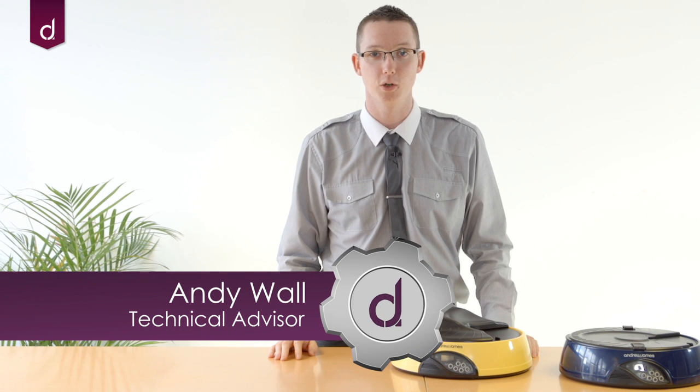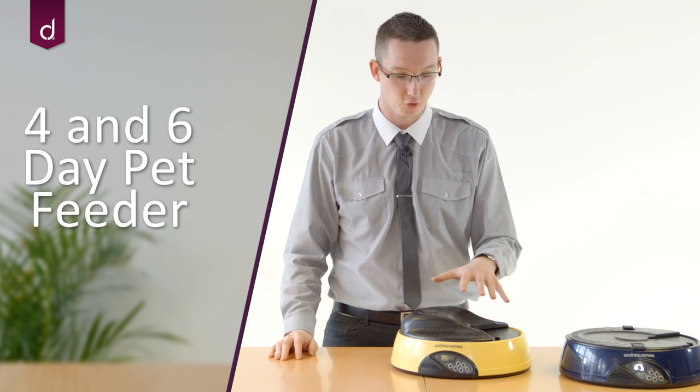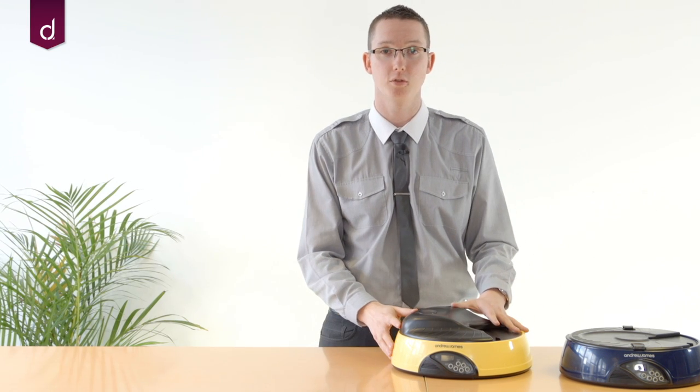Hello and welcome to another Andrew James support video. Today we're going to be running through how to set up your four and six day pet feeders. I've got the four day model here, and this is what I'm going to be using for the setup today.